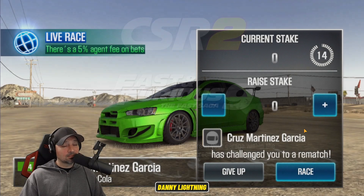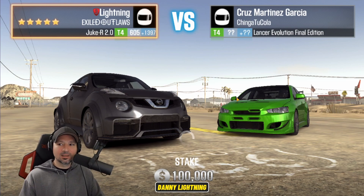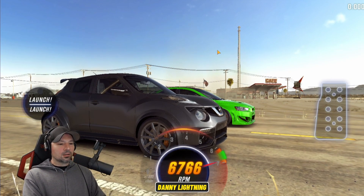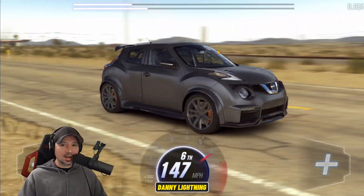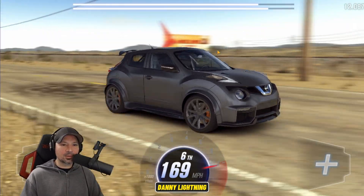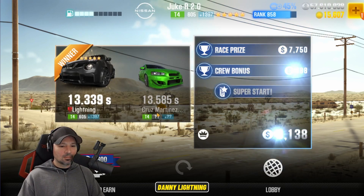He wants to race me again, so we'll bet him 50,000. He took the bet. I think I got a really good shift pattern that time. It's very hard to get a really, really good time out of this car. We came out victorious again. I'm not going to race him again — I'm done taking his money. Thank you, sir. Great races, it was fun.